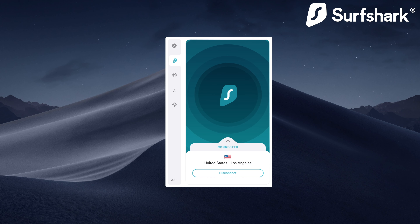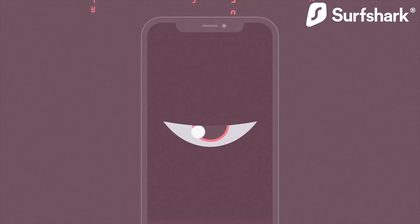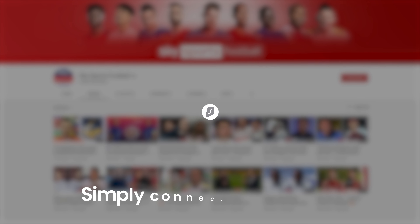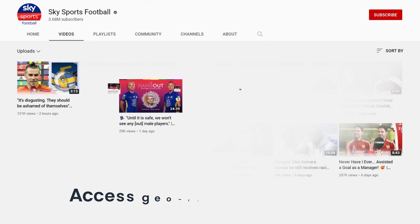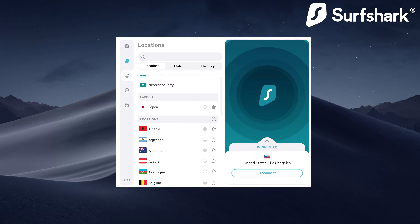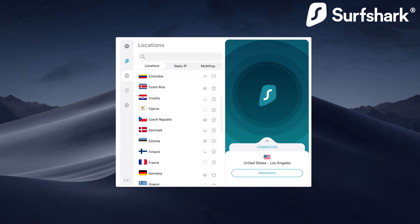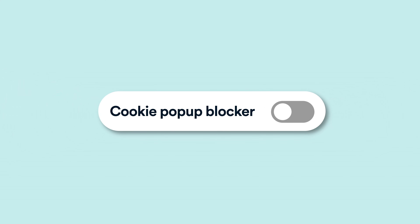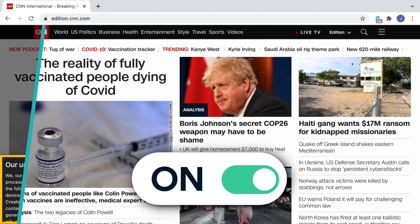Quick shout out to this video's sponsor, Surfshark. Surfshark is a VPN that keeps your digital life safe from companies and individuals that might want to use your data in a harmful way. It's really easy for information about what you do online to be tracked and stored, but Surfshark puts a stop to this through encryption and modern VPN protocols. One of the benefits is the ability to access content and websites blocked in certain countries, like connecting to Netflix and browsing shows available in other regions. With features like GPS spoofing on Android, 100% RAM-only servers, and 24/7 support, you can guarantee your time online will be more enjoyable. Use code BILLYKYLE for 83% off.